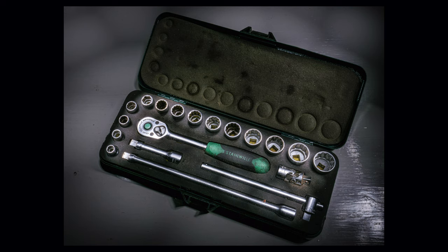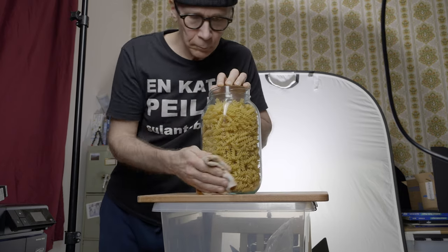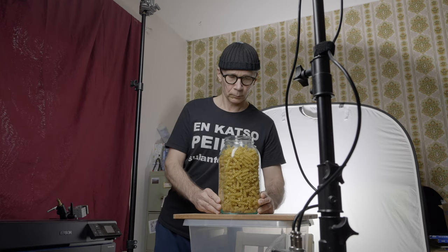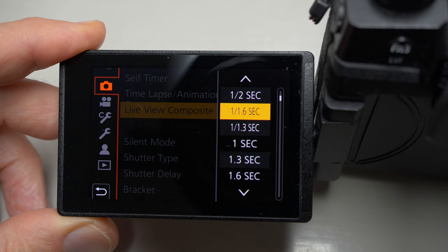I have to confess that my original idea was something totally different. I wanted to use light painting and the live composite mode on the G90, and I even practiced with a socket wrench set. I made a couple of test shots but then I realized that during the day I can't get my workspace dark enough for light painting — the ambient light was going to ruin the shot. So I had to figure out something else and came up with the jar full of pasta. I do promise I'll make another product shoot using light painting and live composite mode on the Lumix G90, but I'll wait until I can do it in the evening.